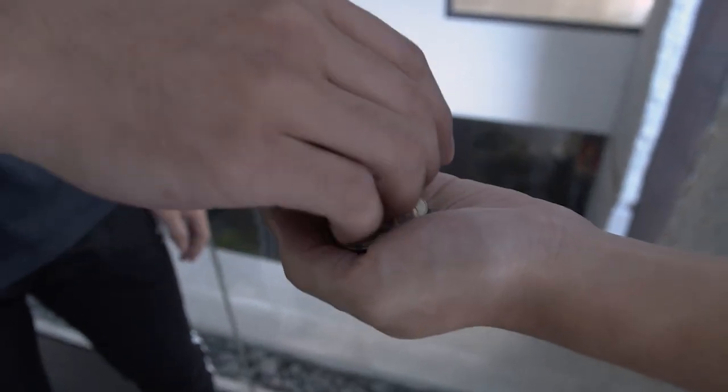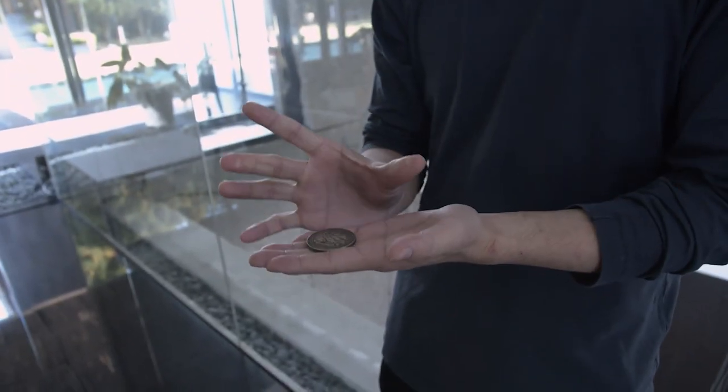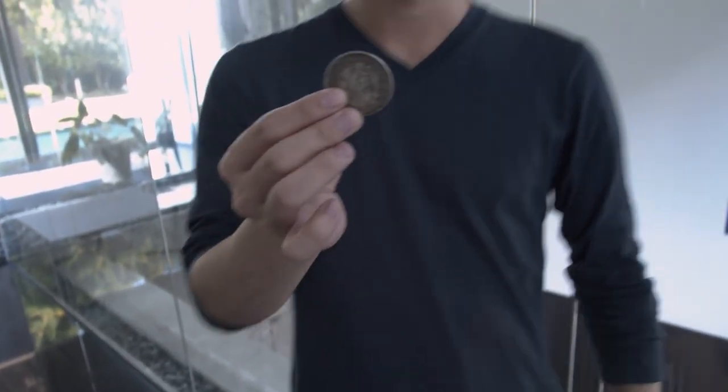So first you ask the spectator for some loose change. Now watch. Your coin has visually changed into a huge coin.